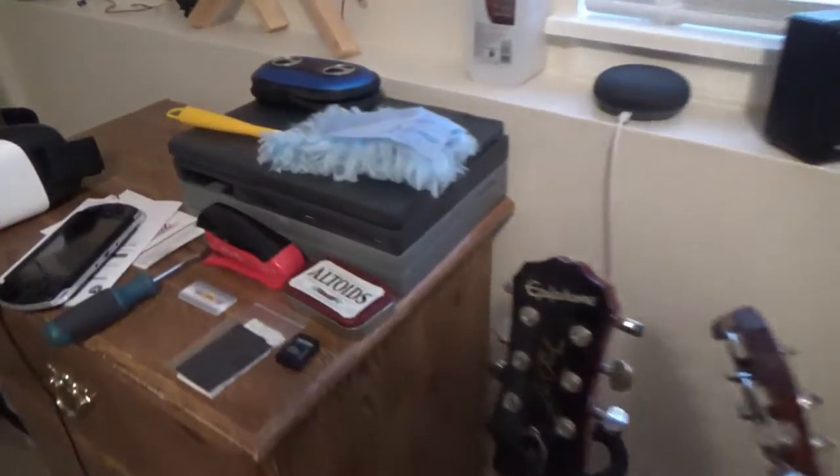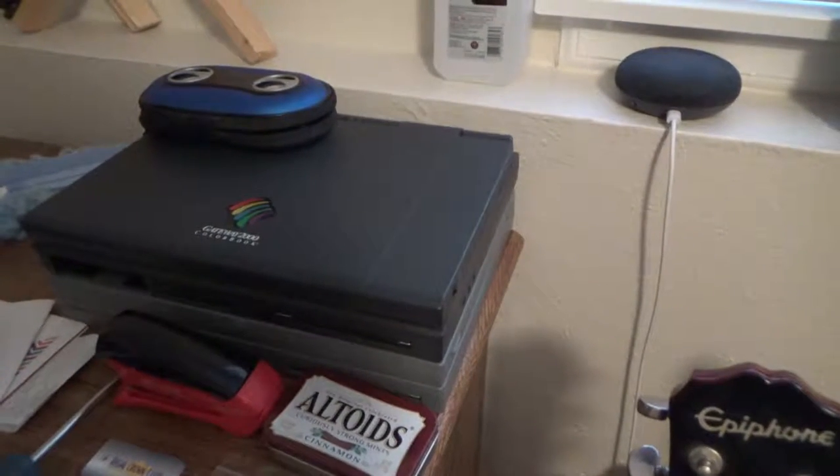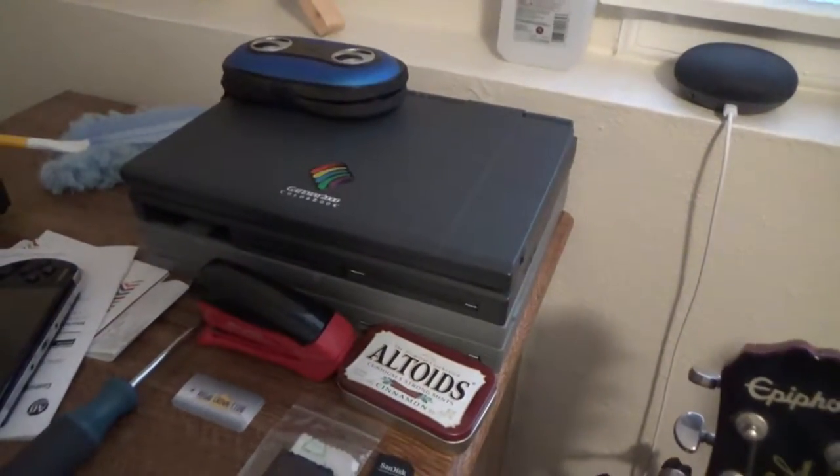Some of the laptops are over here that you've seen in the same teaser I did for the Compaq Desk Pro desktop, and that video is coming eventually too.